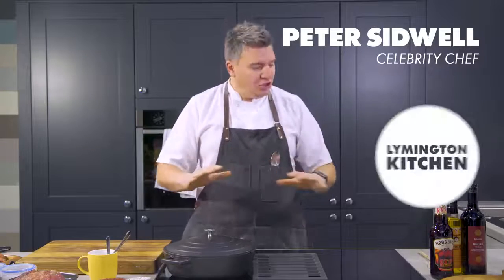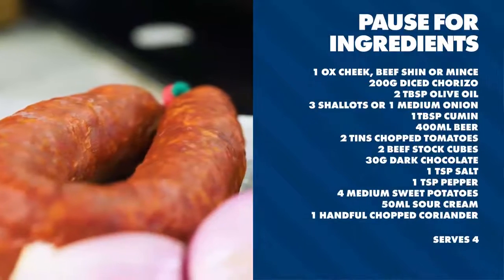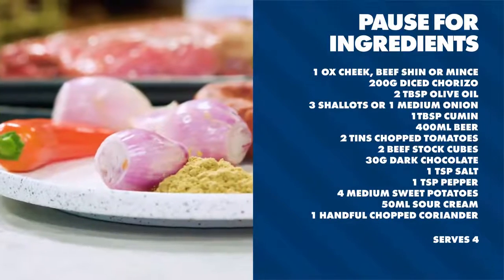I'm Peter Sidwell. I am here at Juicin Live at the NEC in this lovely kitchen. I have got a fabulous recipe to share with you: a beautiful ox cheek with chorizo, beer, cumin, chilli — it's going to be absolutely delicious. And it all starts with this amazing cut of beef, an ox cheek.